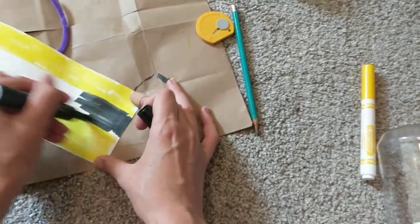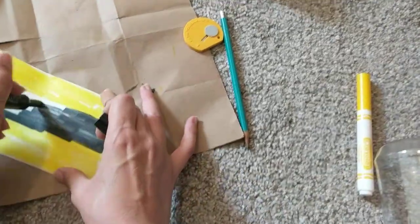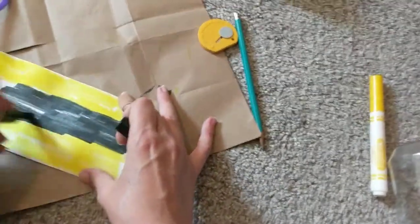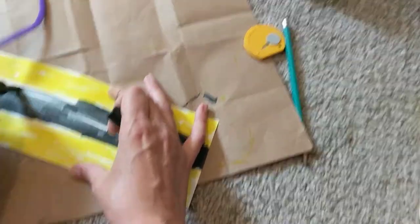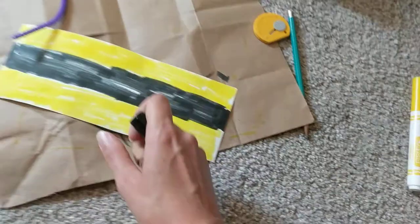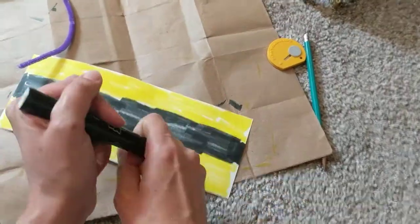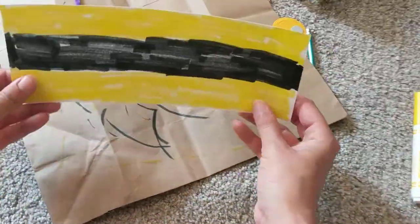I'm going to color in this middle bit with black. It doesn't need to be perfect either. Now we have this piece colored in and ready to go.